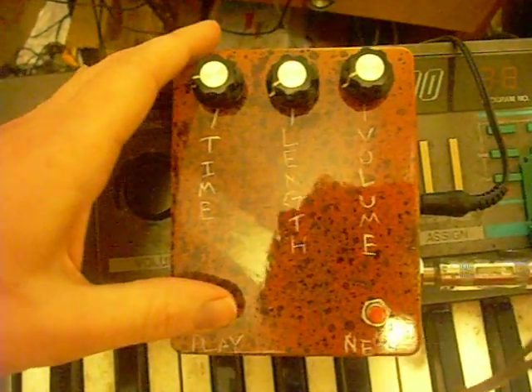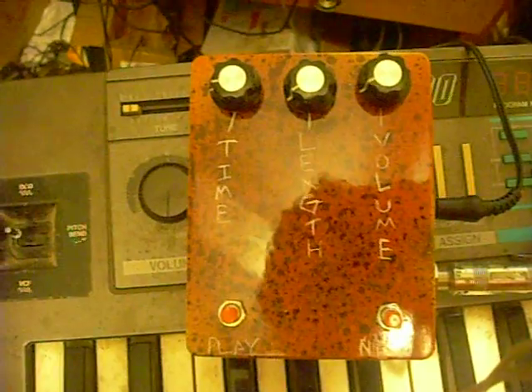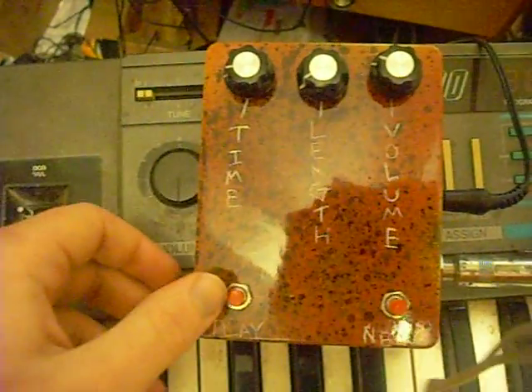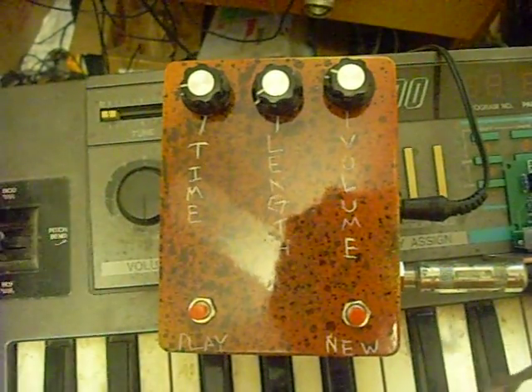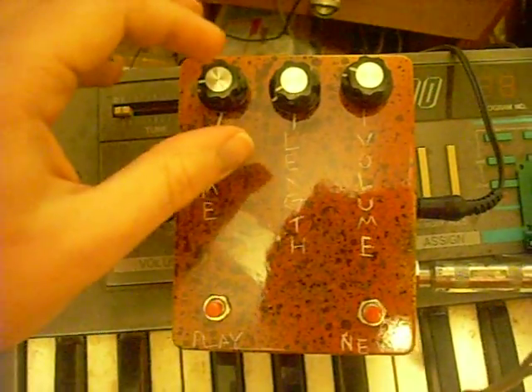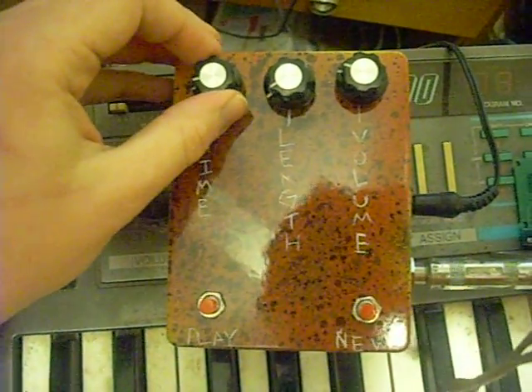I'm going to just press play. Hopefully you heard that — I'll turn the volume up a little more to make sure everybody heard that. Let's play with the time and make that a little faster.